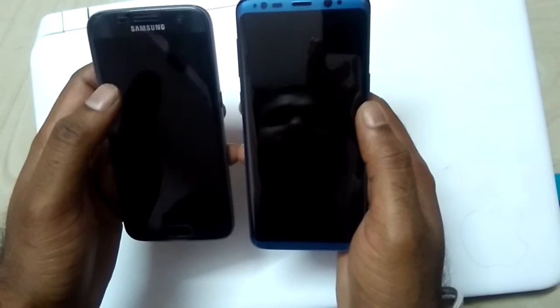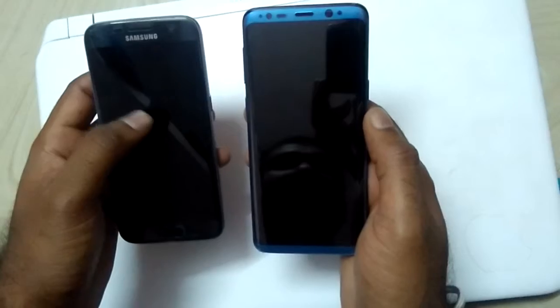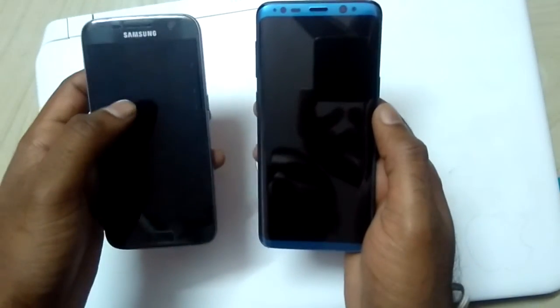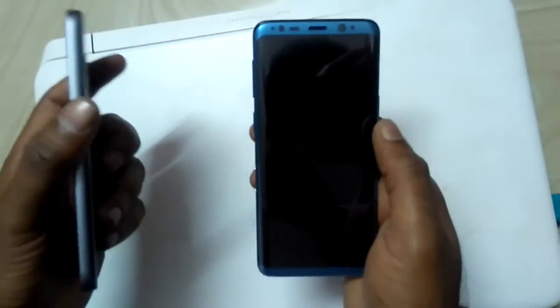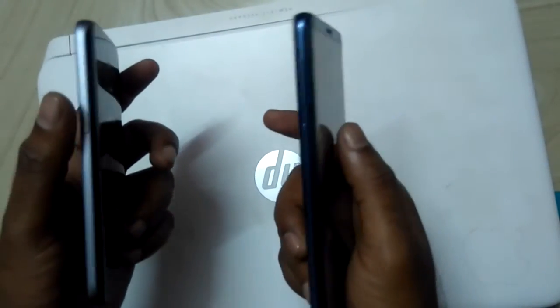First of all, with respect to body, as you can see the body of S9 is far better than S7. The S7 size is 5.1 inches and the S9 is 5.8 inches, and the width is 7.8mm and 8.5mm respectively.